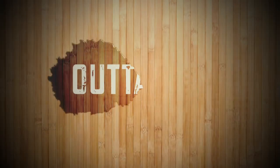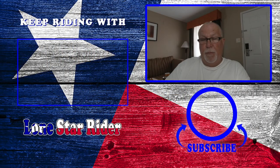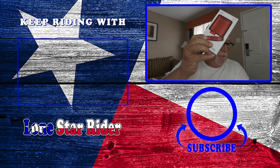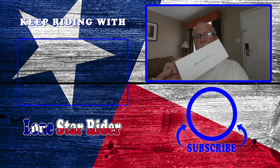Guys, if y'all are not subscribed, y'all should be. Click that subscribe button down below and hammer the bell, and you'll get an email notification when I upload a video. If you like this video, give it a big thumbs up, share, comment, and let me know what you think. Catch y'all on the road. And this is called the Baton 3 — make sure it's in the picture. The Baton 3. Is that upside down?